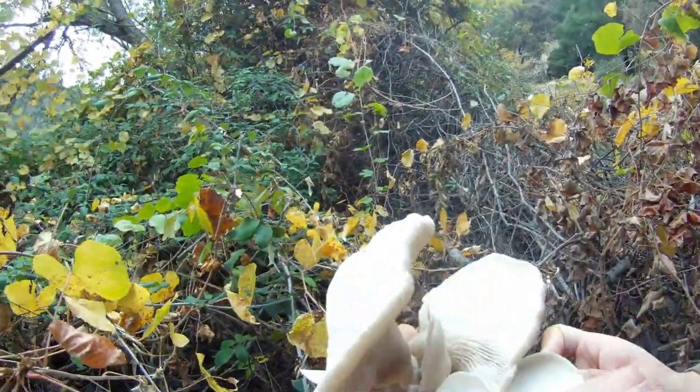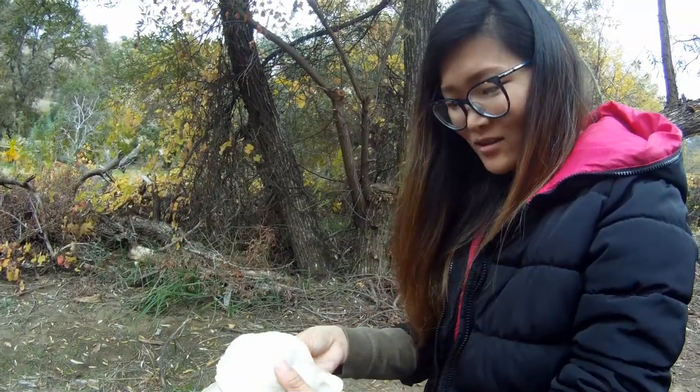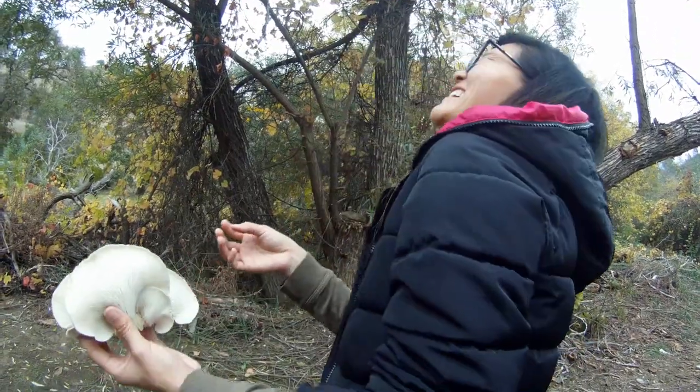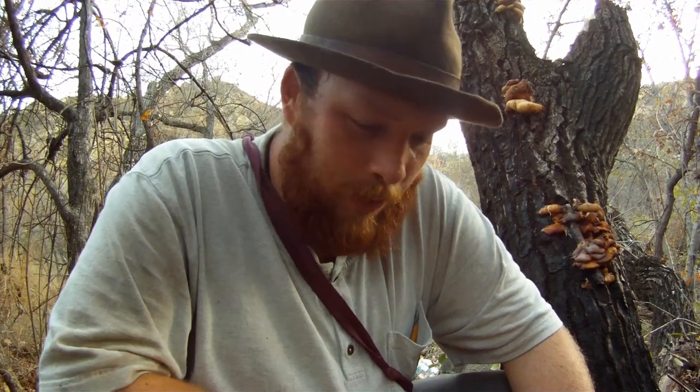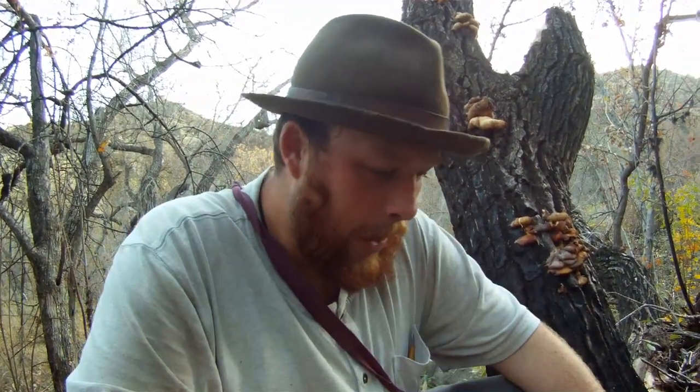Oh my gosh, that is a gorgeous cluster of oyster mushrooms. We're out here looking for oyster mushrooms, which are these guys right here. The cool thing about oyster mushrooms is they're edible and delicious, and they grow seasonally — usually in the wintertime when it gets wet enough outside — and they start latching on to certain types of trees, as you can see on these.